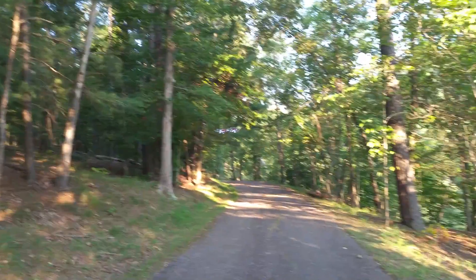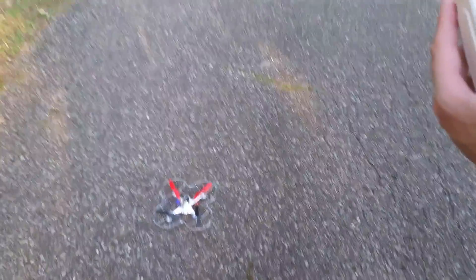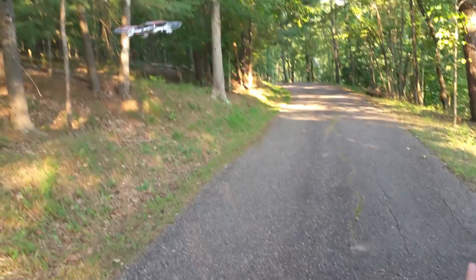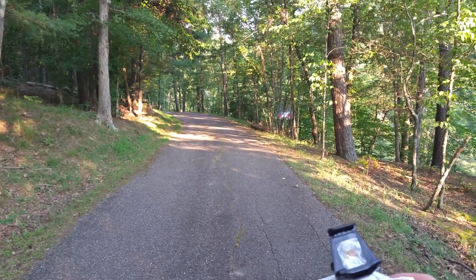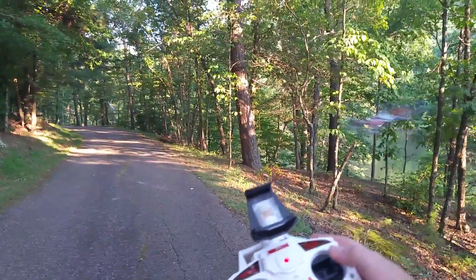Now the props on this one: red is the front and black is the back. So if the red props are faced toward us, then forward would be toward us instead of away from us, and backwards would be toward us — everything is opposite.